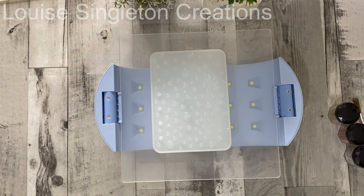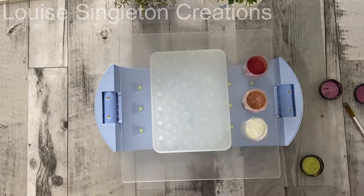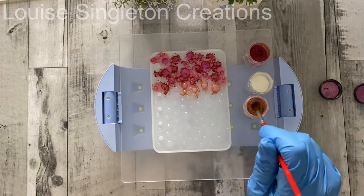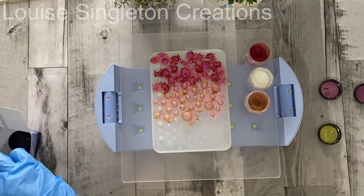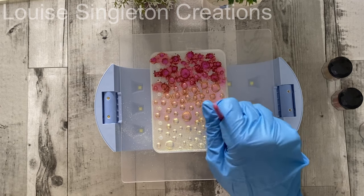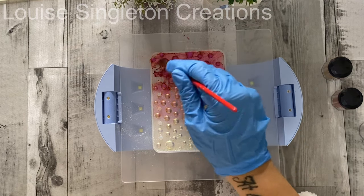Then we could add the chameleon powders. I chose three colours that I thought my granddaughter would like, since this notebook is going to be for her. I checked that it was set enough to add the powders but still tacky. I applied the powders with a big soft brush, putting plenty on and just dotting it on top of the dots. Then I chose another colour for the next layer, and the third one at the bottom. Then I used a thick soft brush to blend them all together and make sure the whole mould was completely covered.